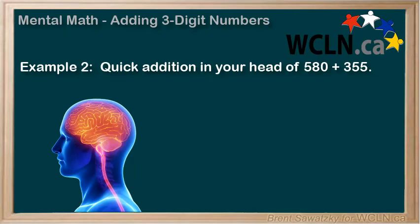580 plus 355. Feel free to pause and see if you can do this one in your head. We could expand it like the other one, or we could try something different. Let's try a different strategy for this one.